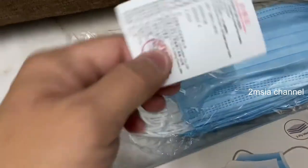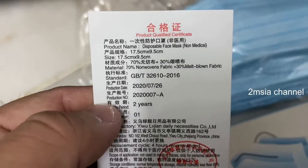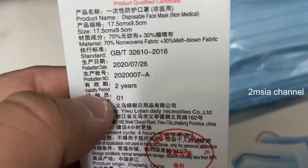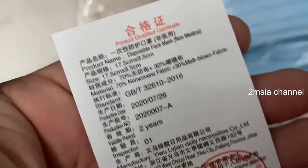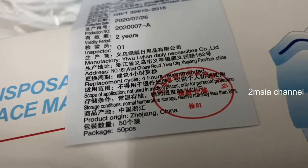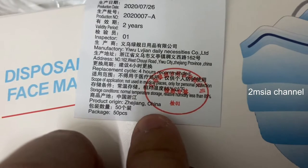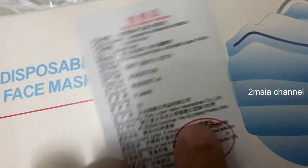Let's see the specs on here — something like a QC sticker. It shows production date, valid for two years, and they've also got a couple of other specs. The replacement cycle is four hours, and all the information is stated here.